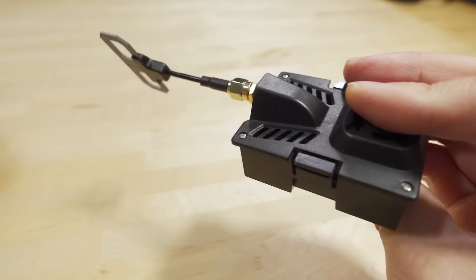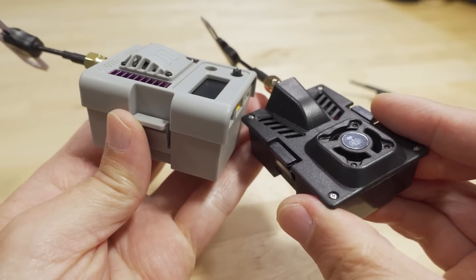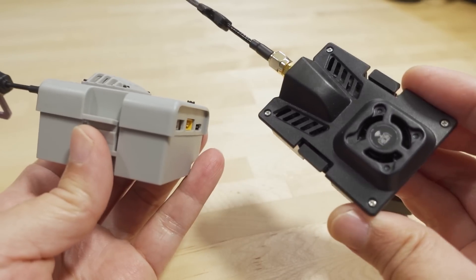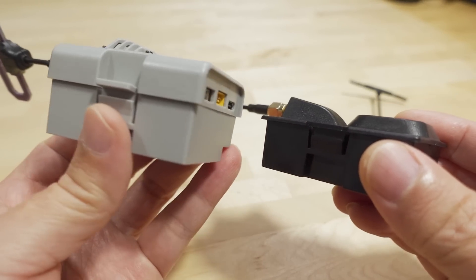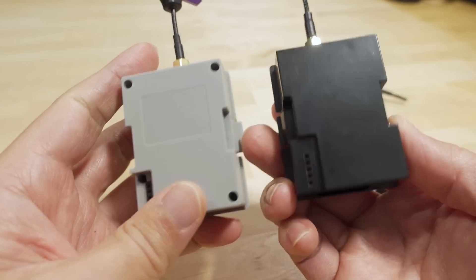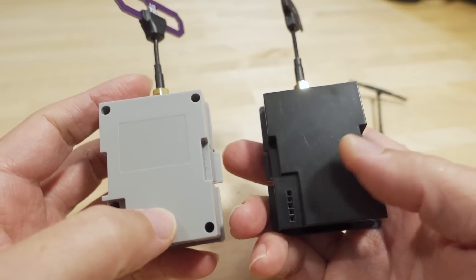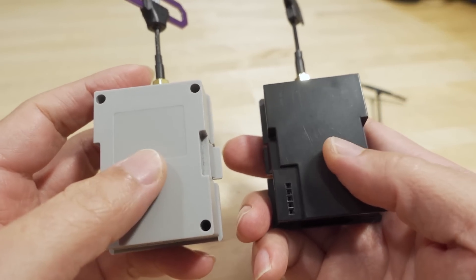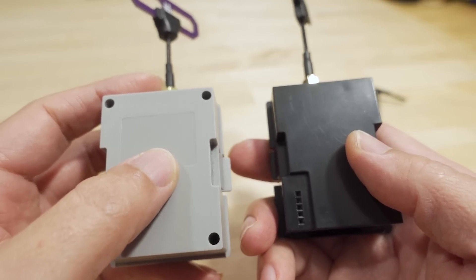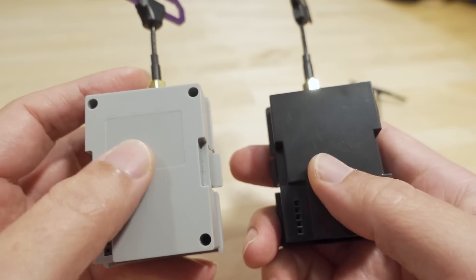Looking at the profile of this module compared to the Namimno, you can see it's a thinner profile. It doesn't have a screen or anything like that, but similar to the BetaFPV it doesn't stick out as much from the back of the radio. In terms of fit, some modules will fit better than others — it really depends on the radio, because every radio has differences in the module bay size.